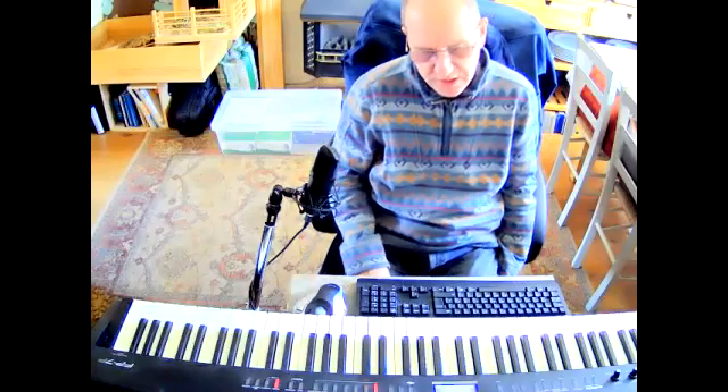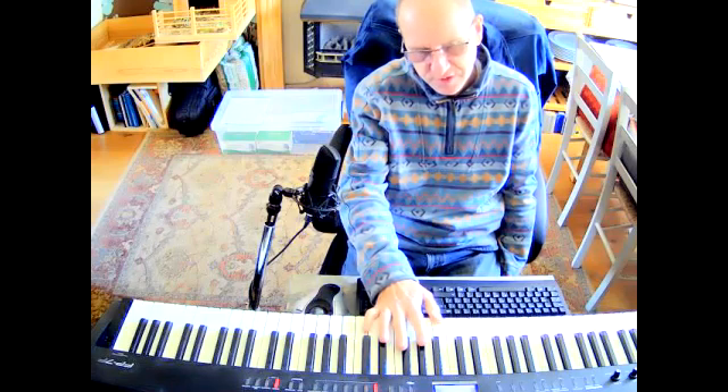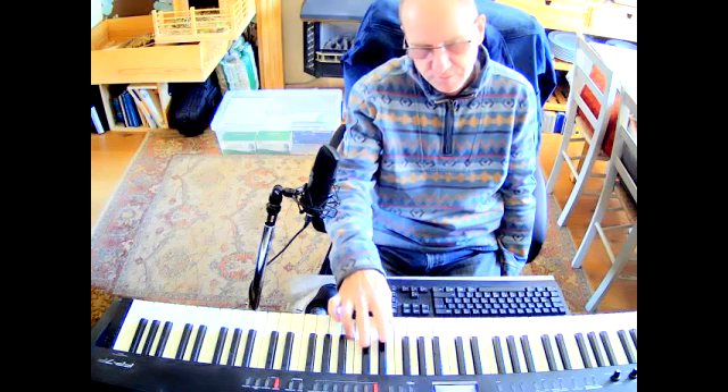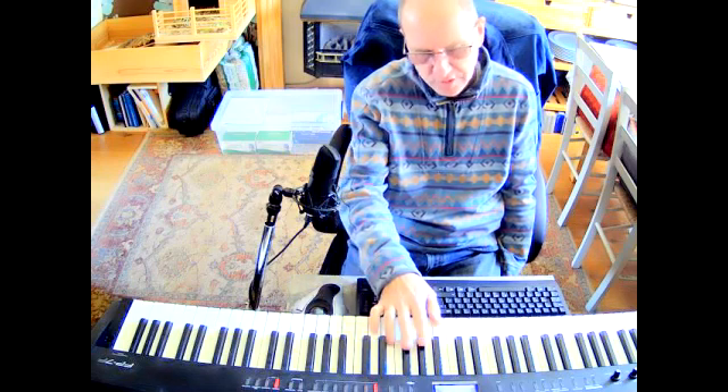Four blues riffs using the F blues scale. The F blues scale is F, A flat, B flat, C, E flat, F. The blues note is B, so you can use all of these.